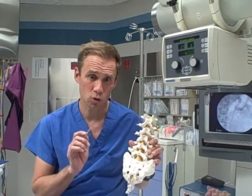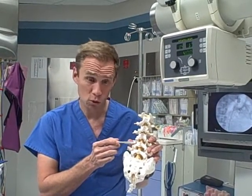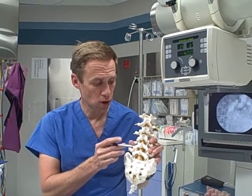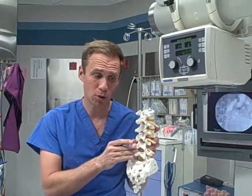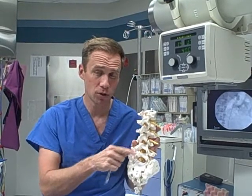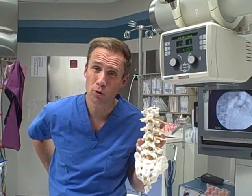A laminectomy describes a spinal surgery where you remove part of the back part of the spine. This is the front part of the spine, this is the back part of the spine. These little knobs are the knobs you feel in the back part of your back.